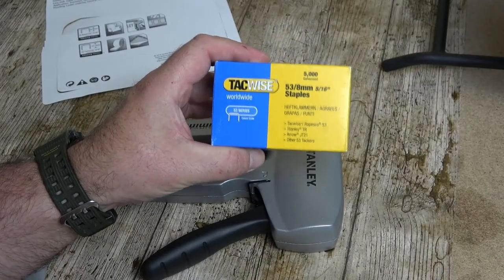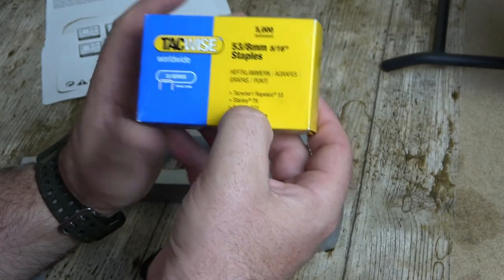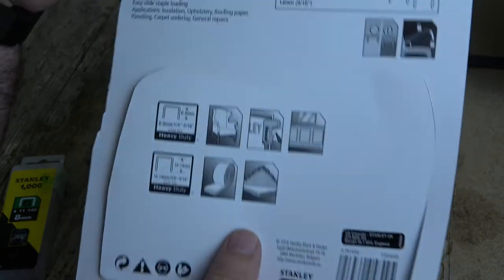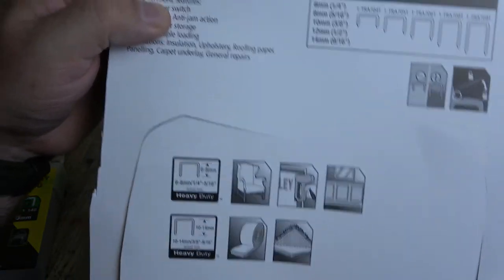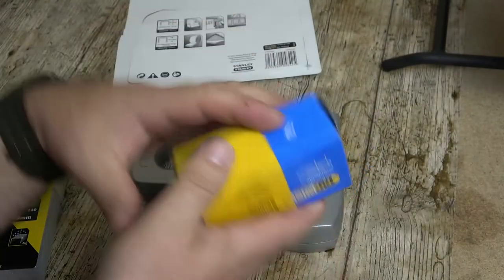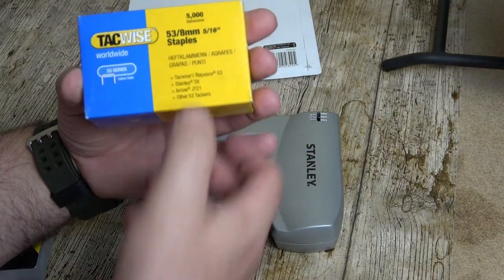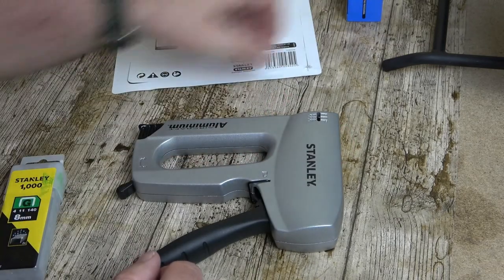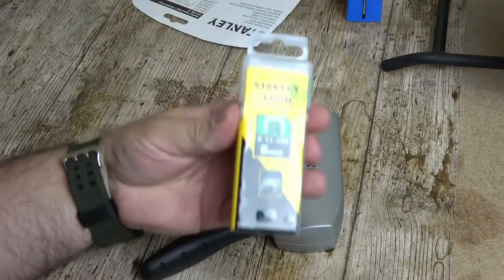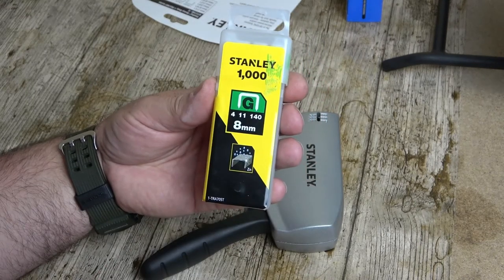Well, I made a bit of a faux pas. I bought these staples because they were the only ones they had in the shop and it said they were for the Stanley TR. This stapler is a Stanley TR but it's a TR150 - these don't fit. The size looks exactly right: five-sixteenths and eight millimetres as it says on there, but they just don't fit. So I've had to go out and buy the specific Stanley ones. I hope that helps you so you don't get caught out as well.